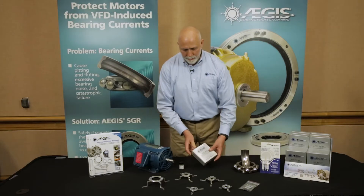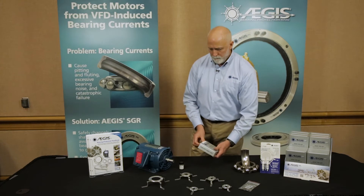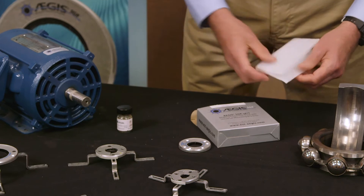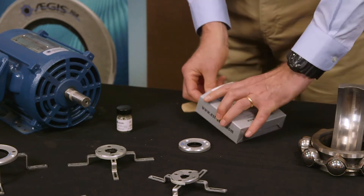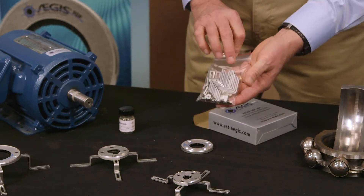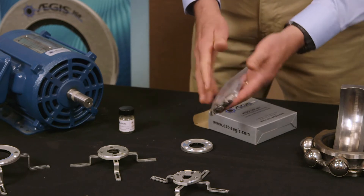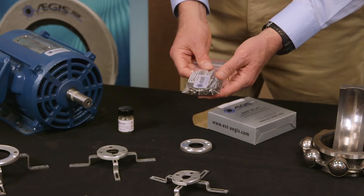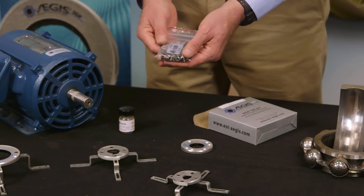Here's the kit, and we're going to first take the ring out of the box. Also in each kit, you get this set of brackets, all the different size brackets, a sticker, all the screws that are required, and even the allen wrenches that you need to install the ring.